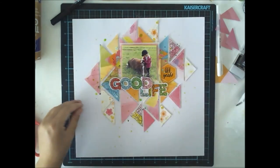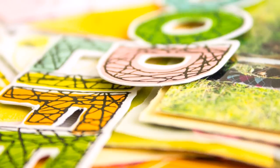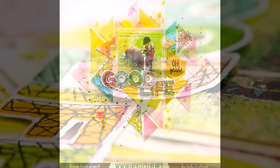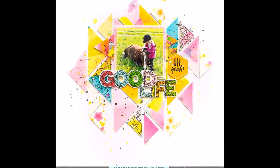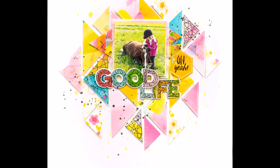The last phase of the layout was to add some exclusive acetate triangles on top of the paper triangles. And that was it — very simple and easy, and I hope you are inspired!